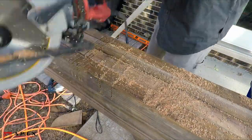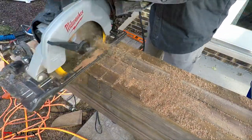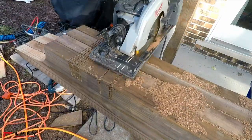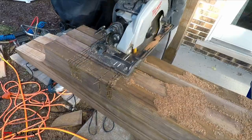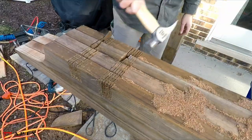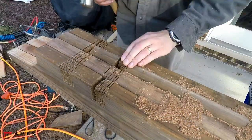Once the ends of the notches are established, use the saw to cut out a bunch of kerfs from the notches. Then use a hammer and chisel to knock out the waste and pare the bottoms of the notches smooth.